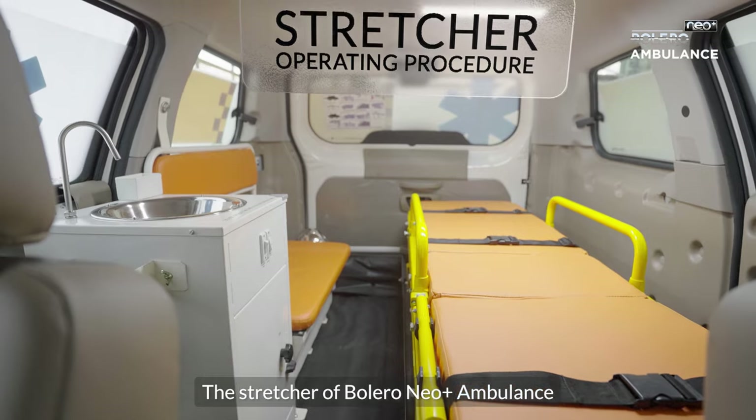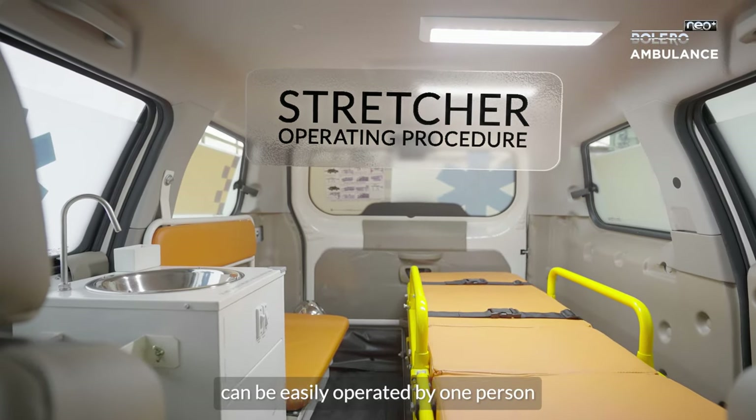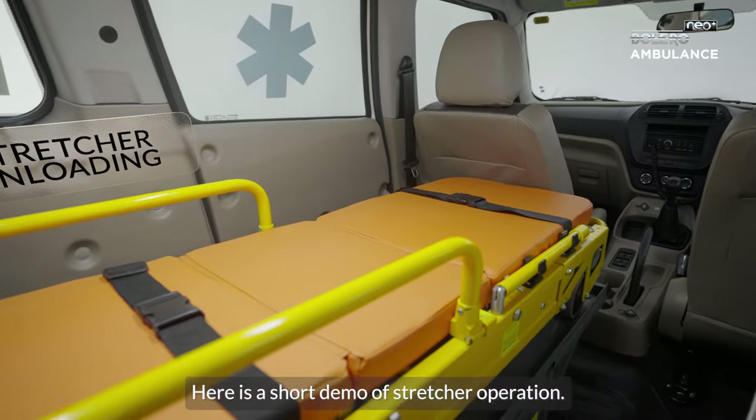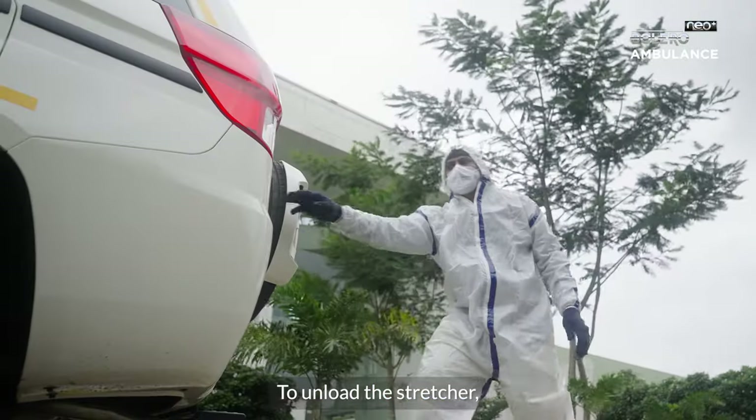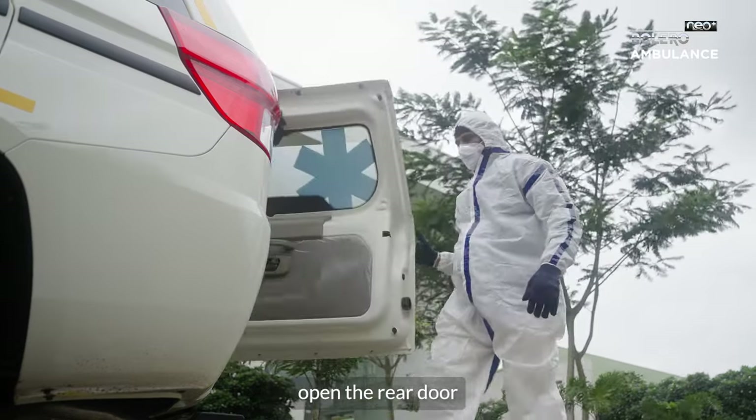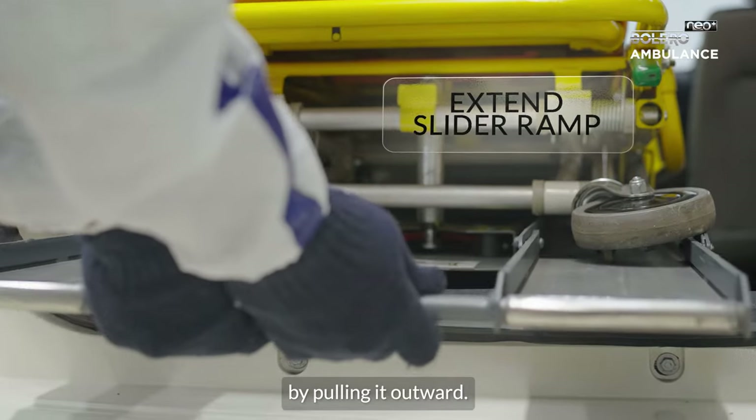The stretcher of the Bolero Neo Plus ambulance can be easily operated by one person. Here is a short demo of stretcher operation. To unload the stretcher, open the rear door and extend the slider ramp by pulling it outward.